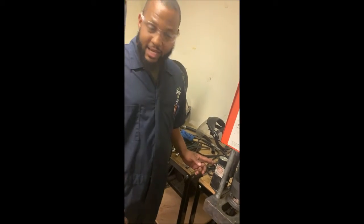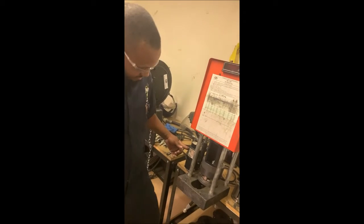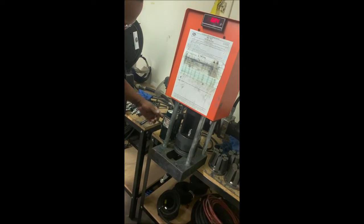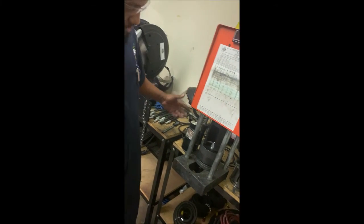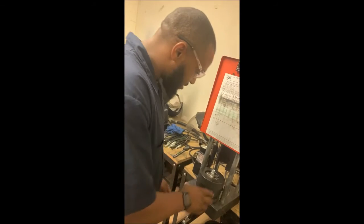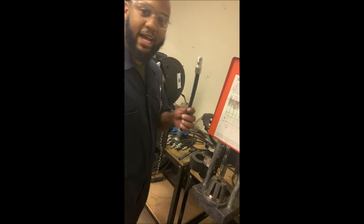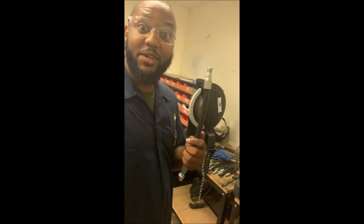Then I'm going to go to the side right here and I'm going to press this button. It's going to go down — tick it, tick it — and then that's going to be it. Just like this right here. Then I let it go. I'm going to return. Take it out. I got me a crimp hose. That's how you do it.